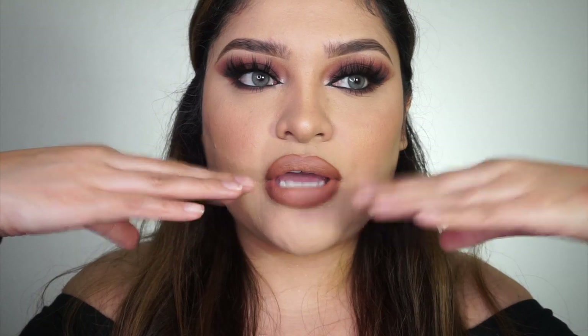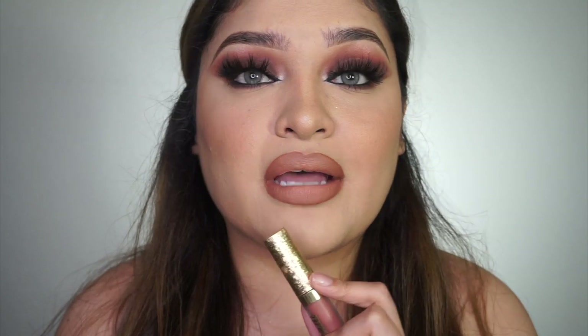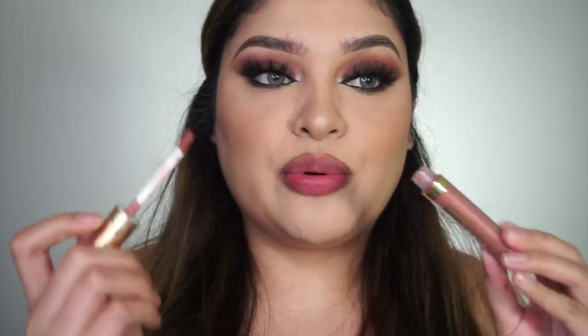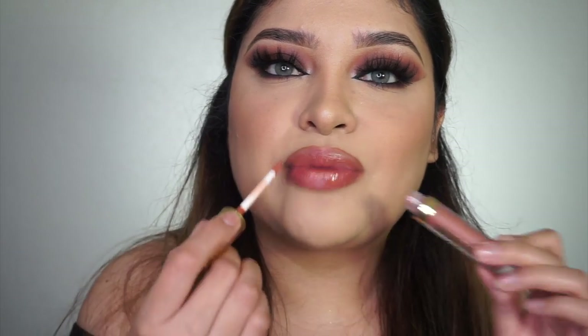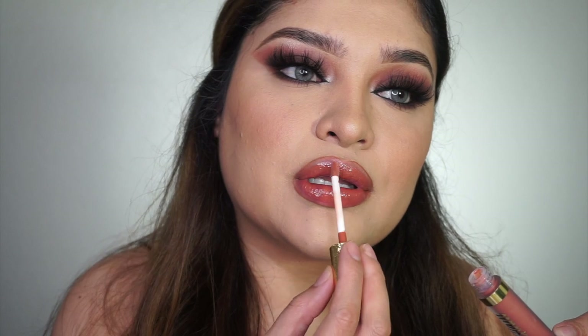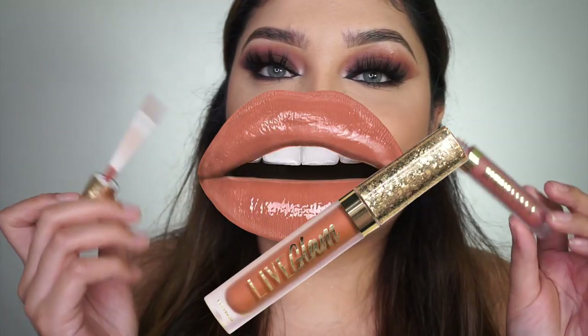I want to show you another lip option. This one is Live Glam 'Oh Martha' — such a pretty color that looks really nice with lip colors like mine. It's more of a gloss so it's not matte. I actually have three other ones, so if you like this video and follow me on Instagram, I'll pick two people to send them this lip color — 'Oh Martha' by Live Glam. I'll pick winners in a week or so.